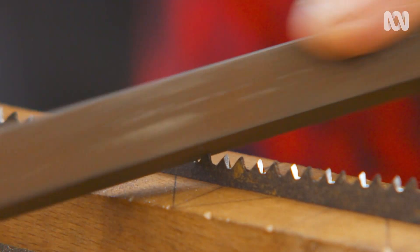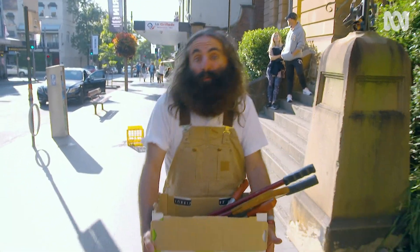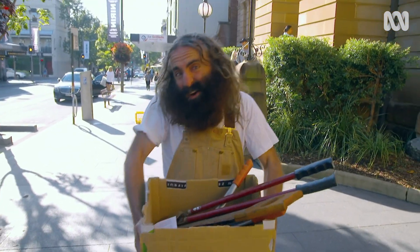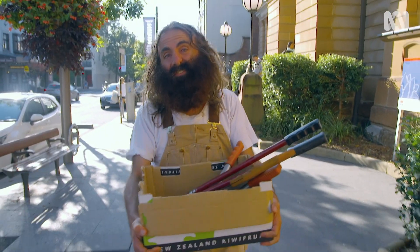I'm a big fan of the three R's: Reduce, Reuse, Recycle. I live by it wherever I am. But there is one more: Repair. And it's ideal for most things, particularly old garden tools such as this.